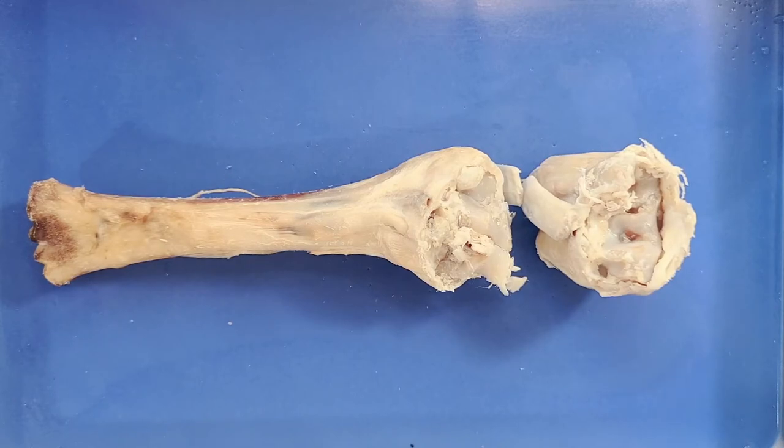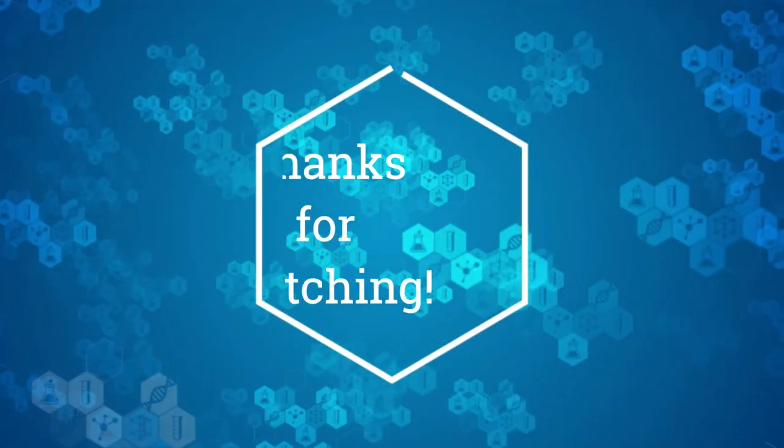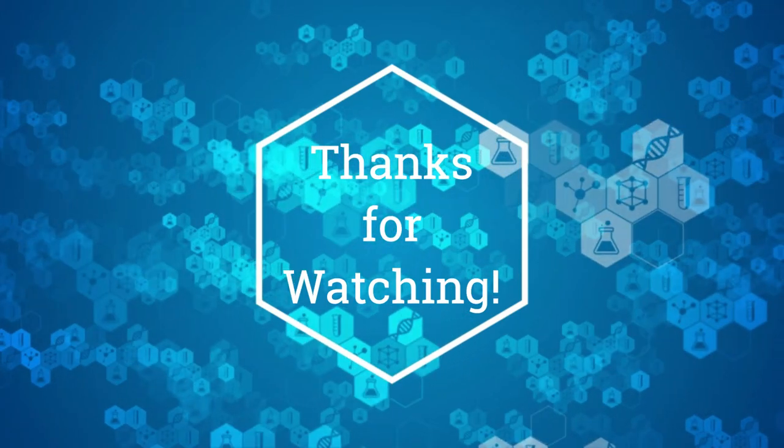That's the end of the knee joint dissection. Thanks for staying. Here's a fun fact about joints to send you on your way: when you crack your knuckles, you're increasing the space between your finger joints. This causes gas bubbles inside of your synovial fluid to collapse or burst, resulting in the cracking sound. If you enjoyed this video, please like and subscribe for more. Thank you.